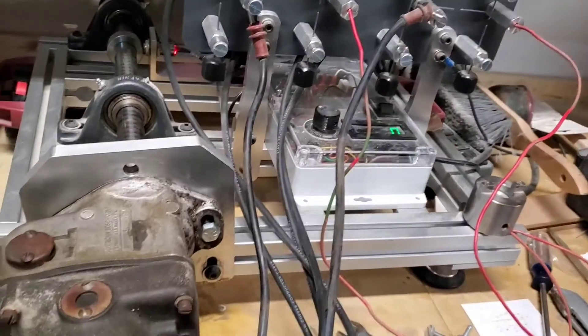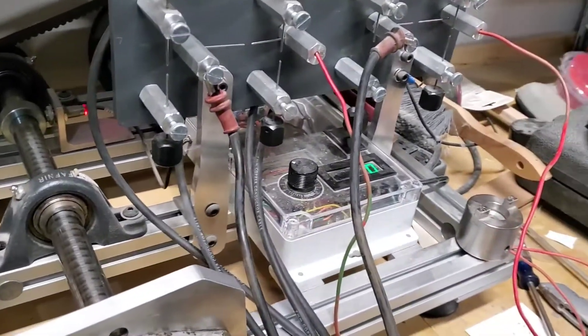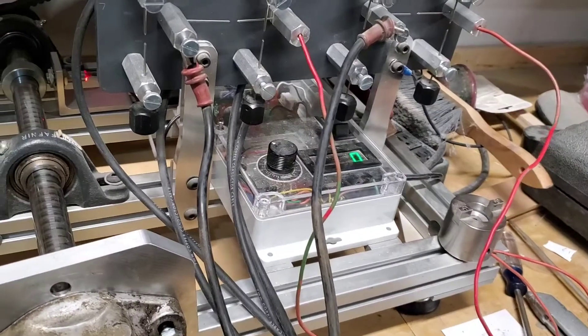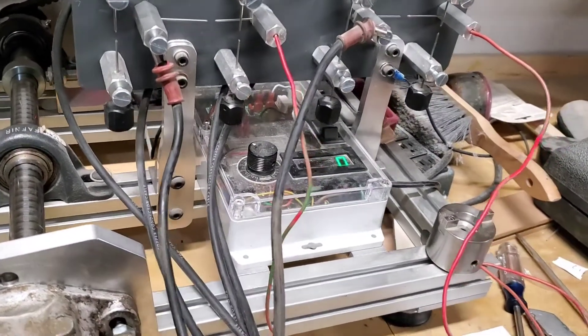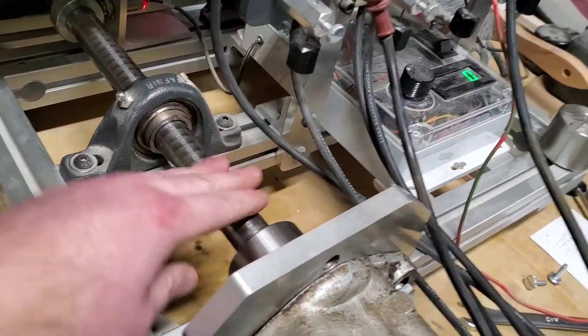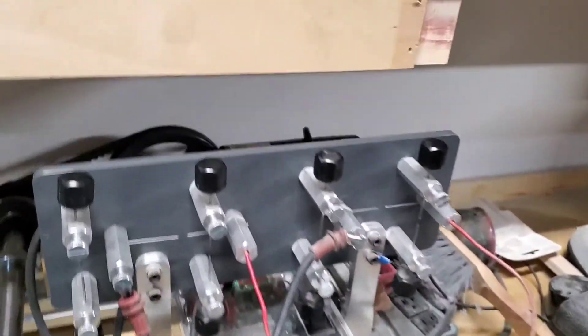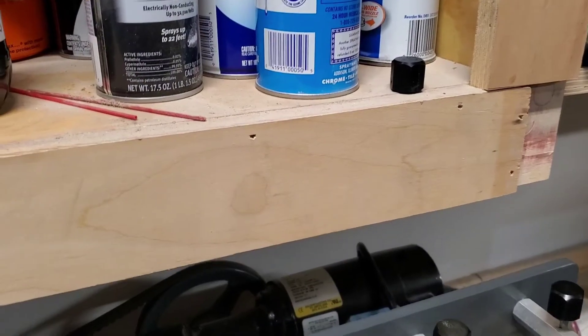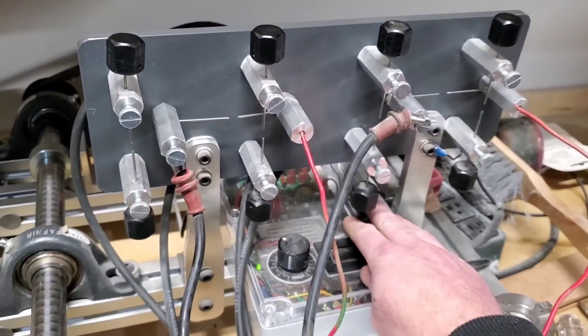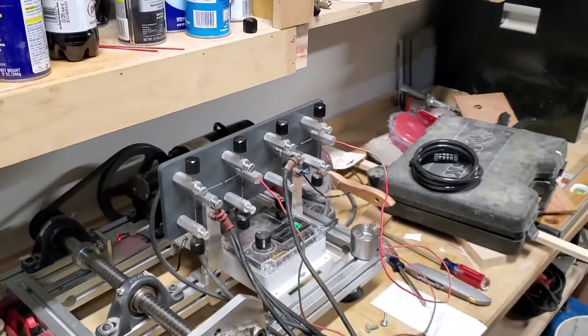I have not started this yet. I'm going to start it up and see. Hopefully we have spark — I do not know. I'll probably have to give this a little bit of a hand to overcome the impulse. I'll turn the speed up a little bit. Let me shut this light off so you can see the spark a little bit better.